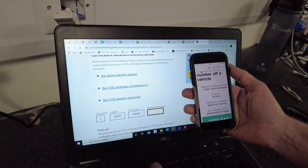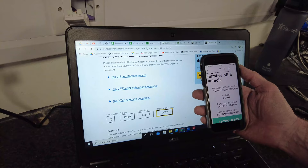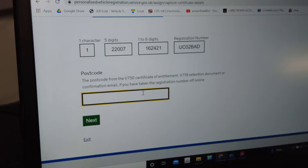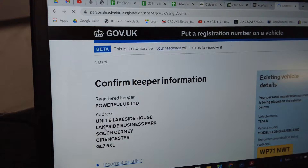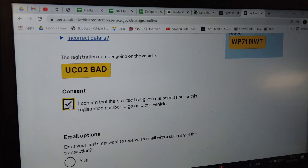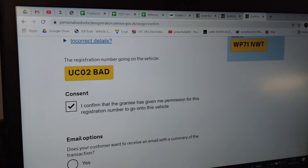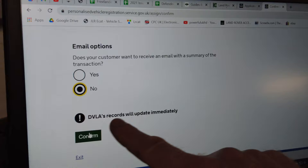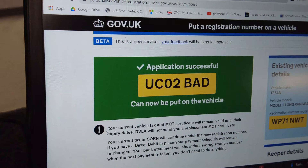Then 1621, and then obviously it's got UCO2BAD — watch you don't put an O instead of a zero. There we go. Enter your postcode again — GL75XL. Next. Confirm the keeper information — that's us. Confirm. Then it asks: do you want your customer to receive an email? No. So it says your personalized registration number is now being placed on the vehicle — that is correct. DVLA records will update immediately. Confirm.